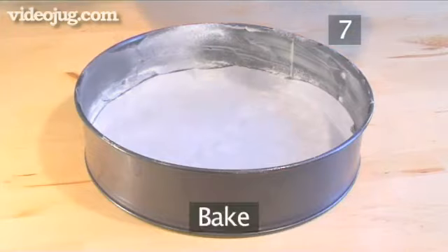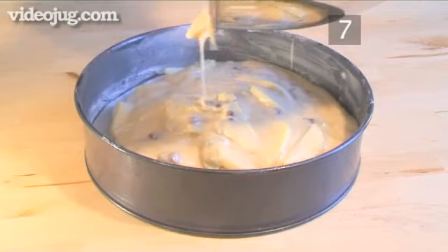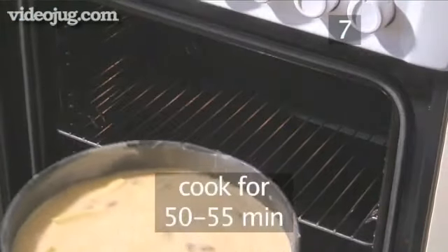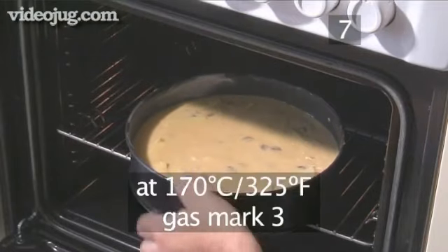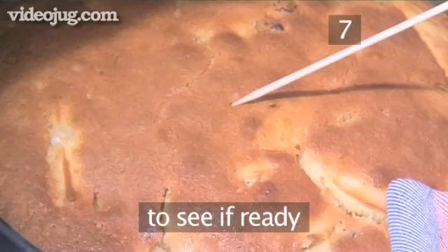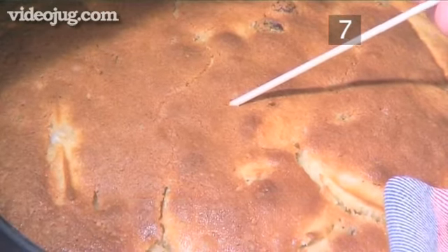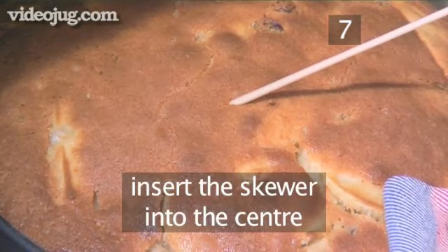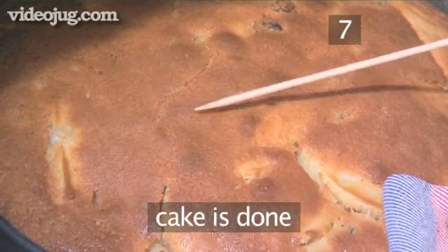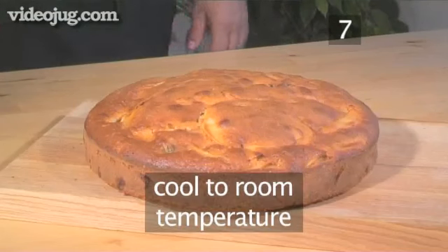Step 7. Bake. Transfer the batter into the baking tin. Place it into the oven and let it bake for about 50 to 55 minutes at 170 degrees Celsius. To see if your torte is ready, test it with a wooden skewer. Insert the skewer into the centre of the torte and if it comes out free of batter, the cake is finished baking. Let it cool to room temperature.